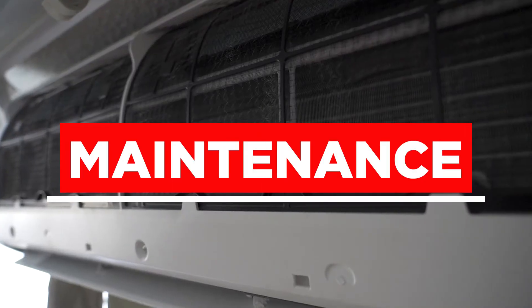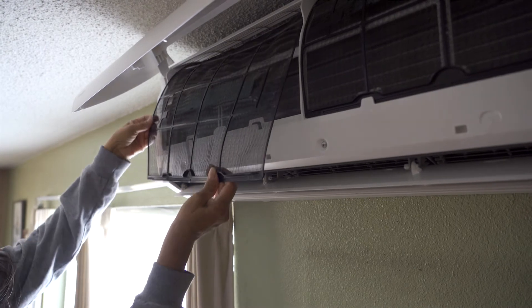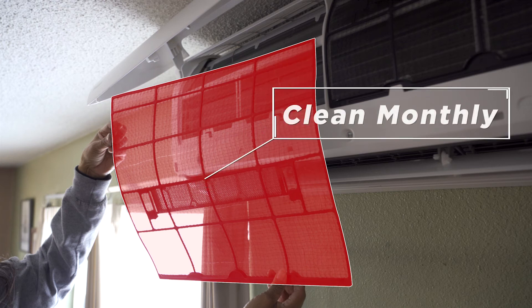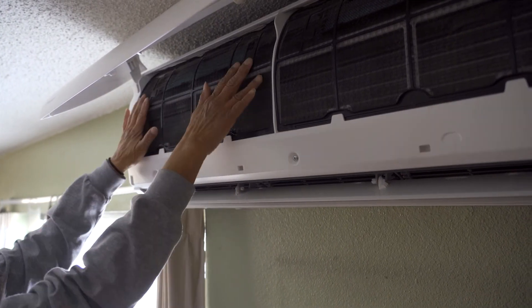What is the maintenance for a mini split? In order to keep your mini split working at its best, you want to clean the indoor filters once a month. You simply need to remove the filters from the indoor unit and wipe them free of dust. This will help the air move freely. But before cleaning your filters, please make sure to turn off the mini split and unplug it. For a more thorough cleaning, you may need to contact a professional.